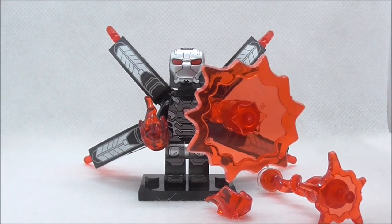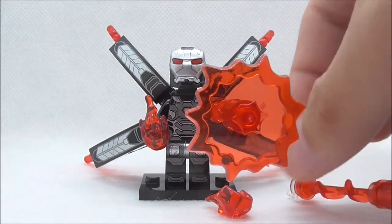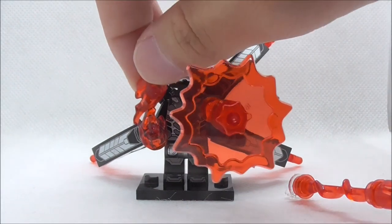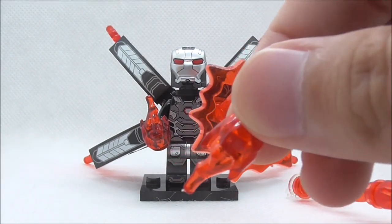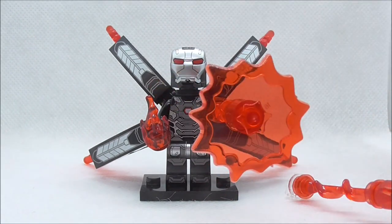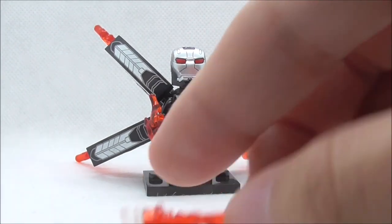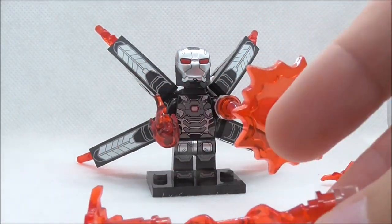So these are all of the accessories. They are mostly made up of power burst pieces. This one right here is held in his hand, and the other one is over there — it looks really nice and kind of looks like fire. This one is a blast piece with a transparent piece at one end and a small blast piece at the other end.